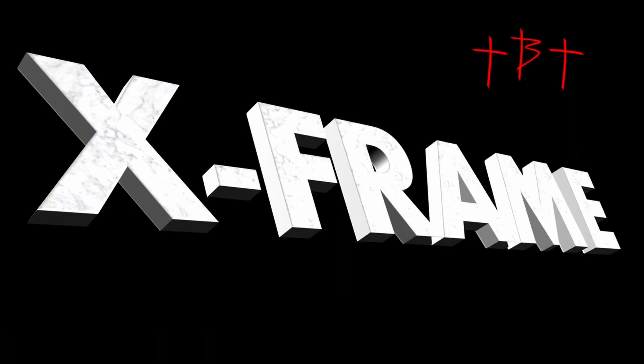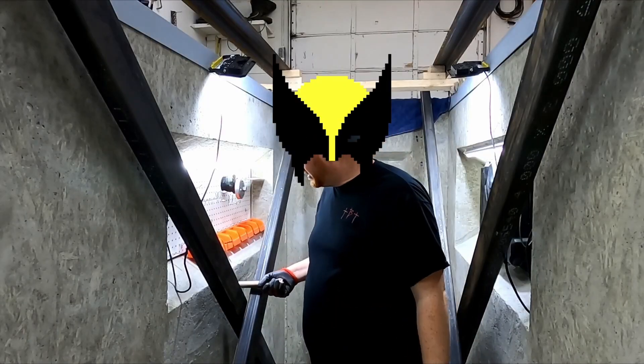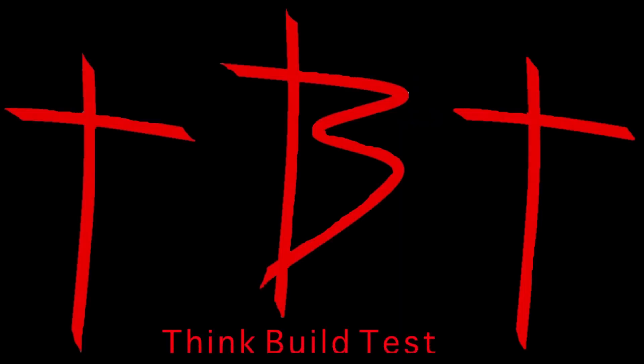Previously on X-Frame... Is that a bolt or are you happy to see me? Does this go here? This is not fitting as tight as I would like it to. Don't do that!